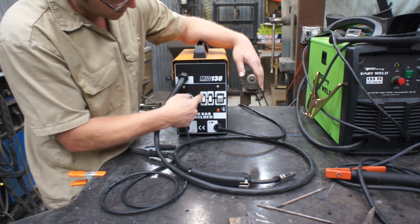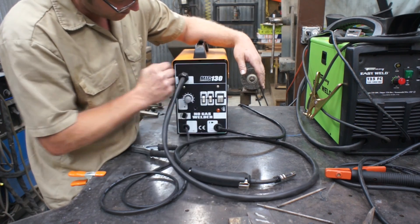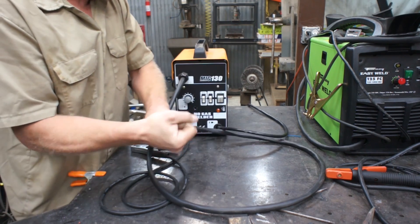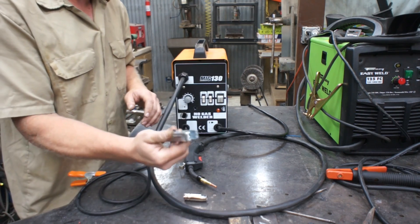You've got a one minimum maximum, and you've got a two minimum maximum. So let's go ahead and set this thing at max and max, and we've got our gun here, and we've got our work ground here.